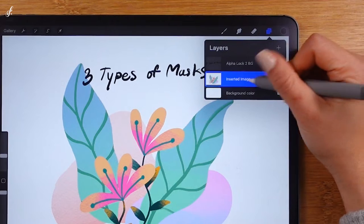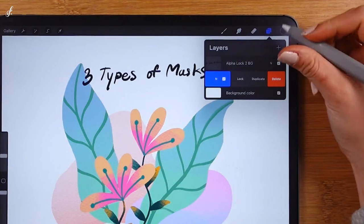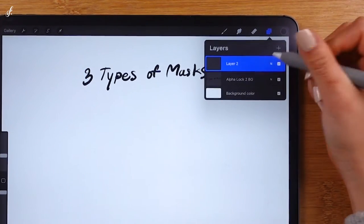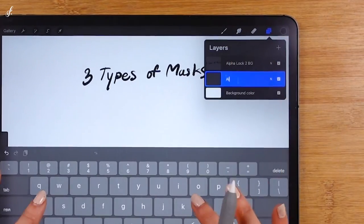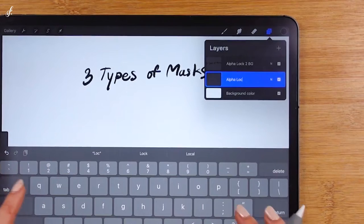I'll delete this picture first so we can start together. I'll add a layer and rename it to alpha lock so we don't get confused. Let's start with the alpha lock.